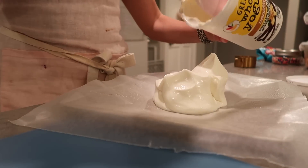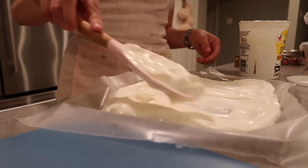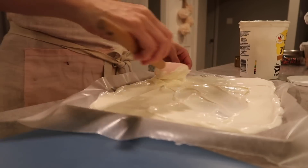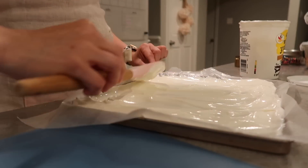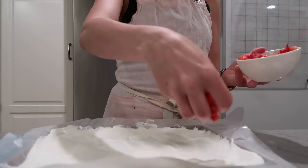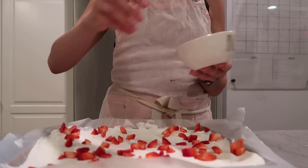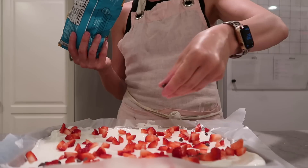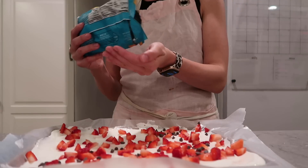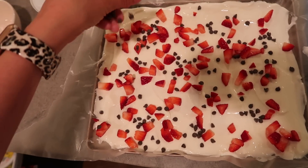You guys are probably so sick of seeing me make this, but there might be some new eyes here — I am making yogurt bark as well because my kids love it. It's an amazing summer treat. All you do is spread yogurt pretty thin on wax paper or parchment paper — otherwise it's very hard to break apart. I'm using vanilla Greek yogurt for extra protein, and I'm putting some chopped up strawberries and some chocolate chips on it. You can add sprinkles or whatever kind of fruit you want. Just pop it in the freezer — it lasts at least a week for us. If your kids don't like holding it or don't like the texture, you can put it in a popsicle mold as well.